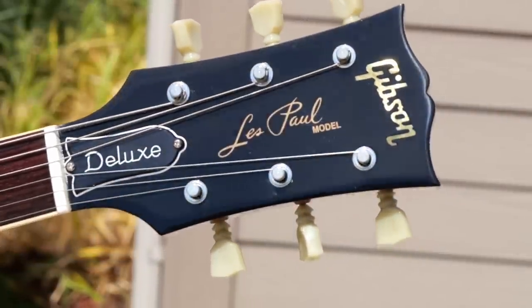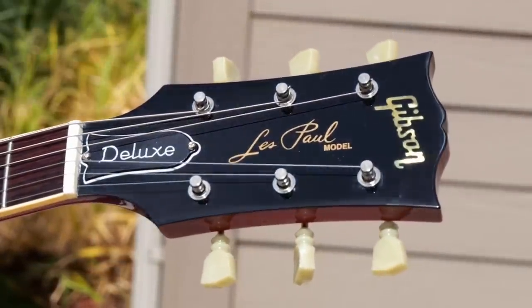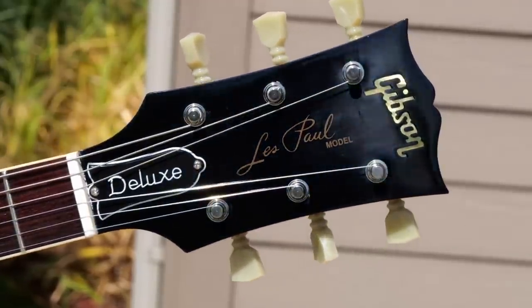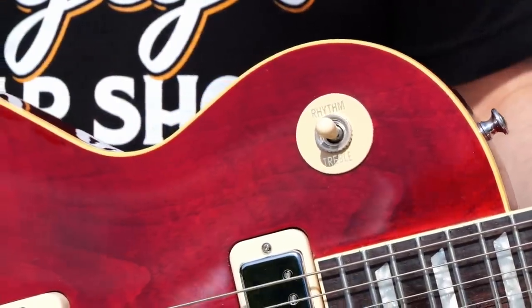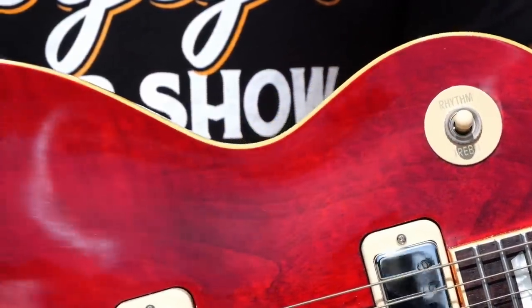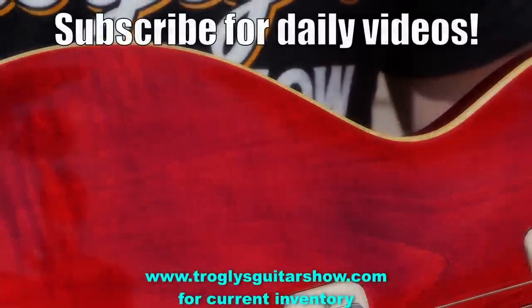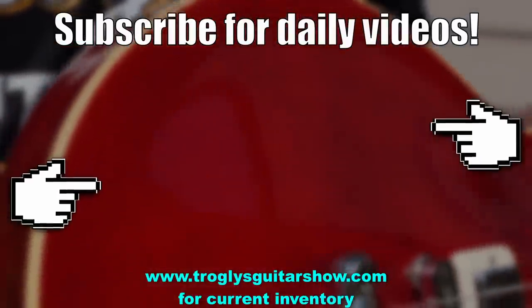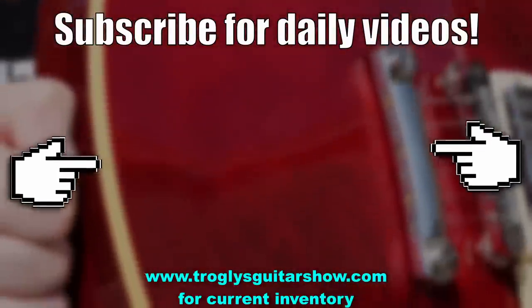Alright Troglodytes, I hope you enjoyed tonight's episode. Don't forget to like, comment, and subscribe, and we'll catch you tomorrow on the next one. Take care. If you enjoyed tonight's episode, consider subscribing — I post videos like this every day, and you might even enjoy this next one.